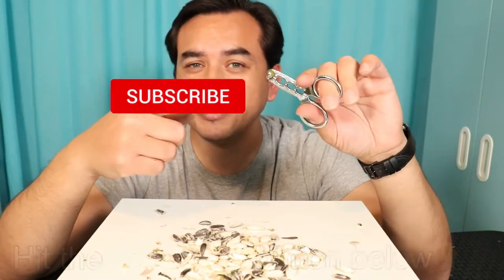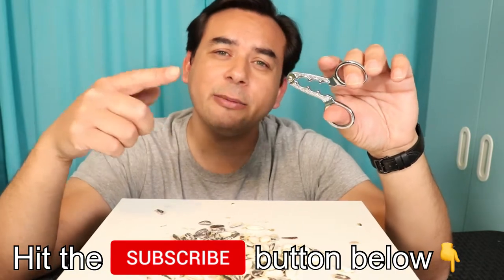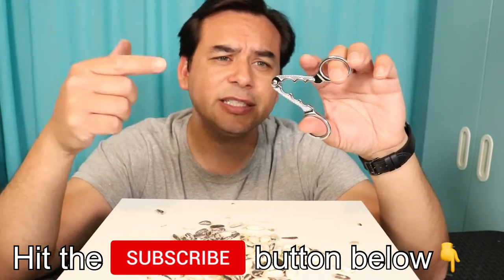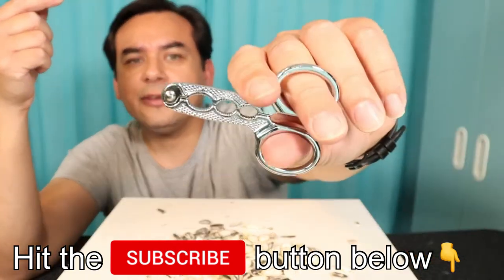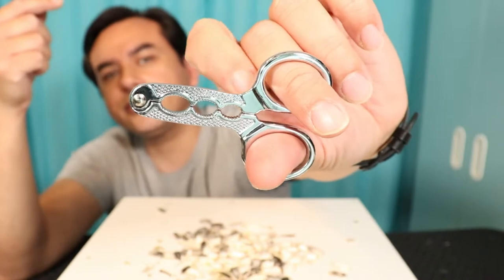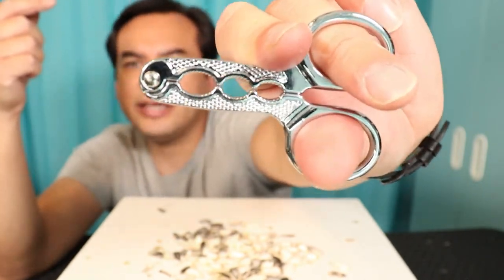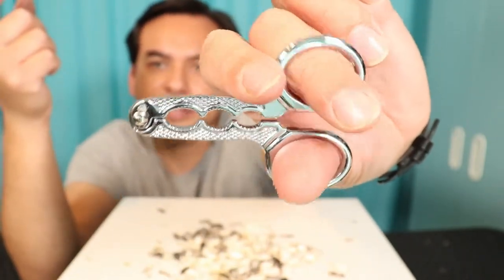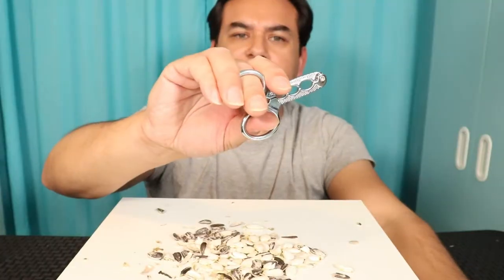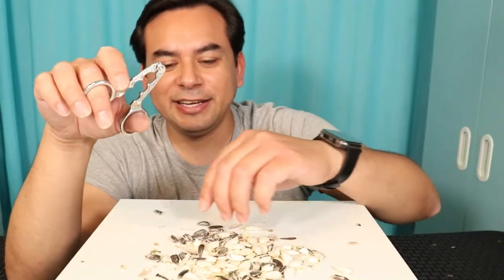If you're liking what you're seeing, please don't forget to hit that like and subscribe button down below so you don't miss any future gadget videos. Now let's continue with this one right over here — another shellcracker for pumpkin and sunflower seeds, and I'm pretty sure you can also do pine nuts if you have them in your area. See how it has three different holes — one, two, three. It is made out of all metal, the whole construction.